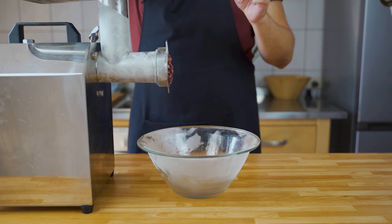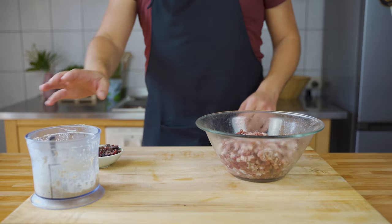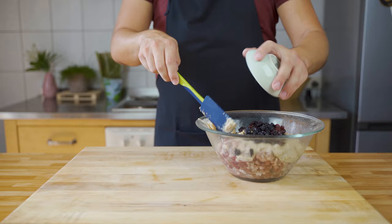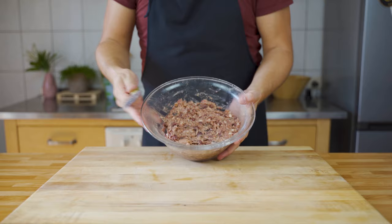Now grind the meat using the coarse plate, because a country pâté typically has a chunkier texture. Then it's mixing time: add the binder to the minced meat, then add the cherries and cranberries, and stir until you have a homogeneous mass that binds together.